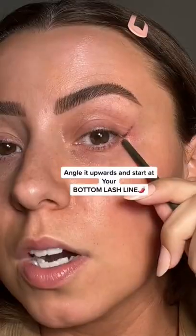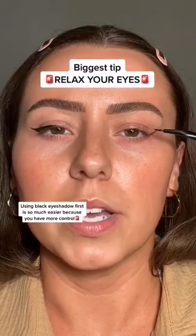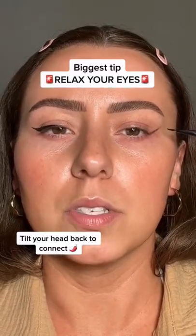Oh lord. Grab a bent liner brush and some black eyeshadow. Look straight ahead and relax your eyes. We're going to map it out first with the black eyeshadow — it's so much easier this way. Starting from the bottom lash line and upwards, tilt your head back just a little. Keep those eyes relaxed.